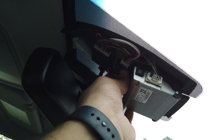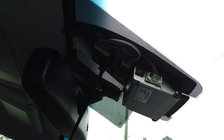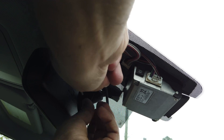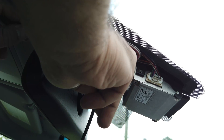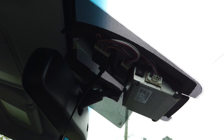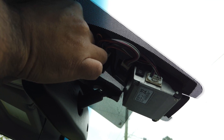Insert it until you hear a click — you know you've got a solid connection there. The second thing we're going to do is install the USB-C style connector. Go ahead and just get this thing pre-routed a little bit and tuck this in.